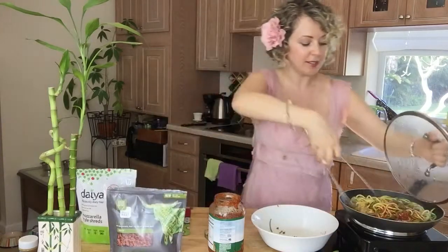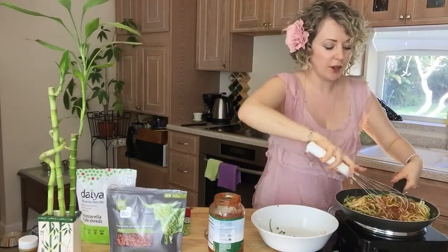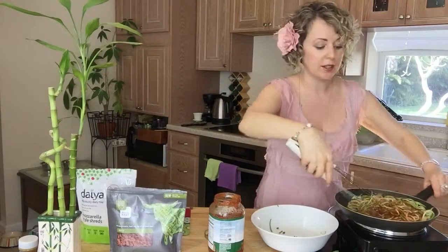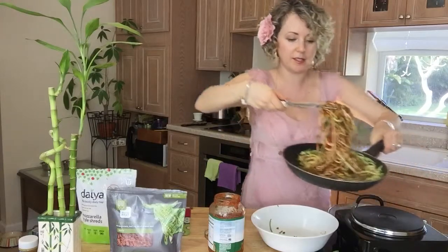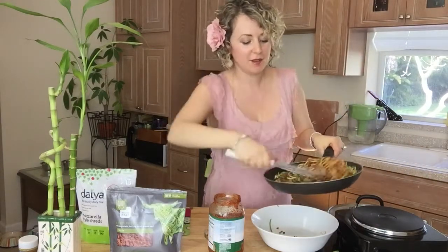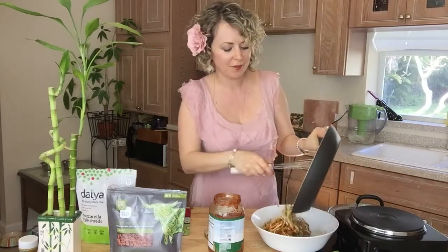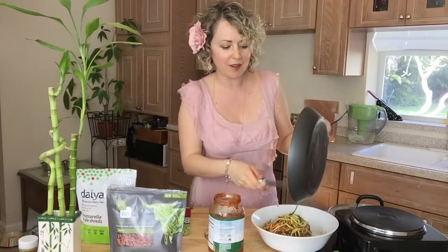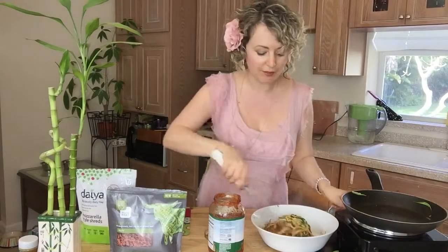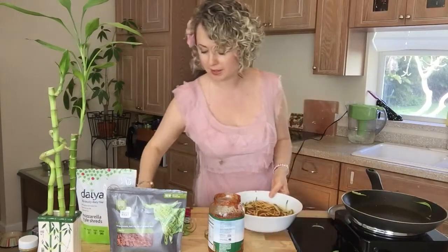Once the pasta is warmed up and to your liking — if you like it al dente, go ahead and take it off the stove; if you like it softer, let it sit. I'm making a mess, but you know what? You don't have to be all perfect. We just want things that are yummy, delicious, and good for us. If we love the food, we want the food to love us back — and I have this beautiful pasta that loves me back.